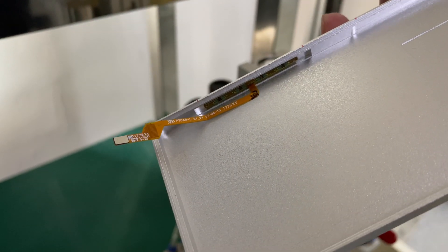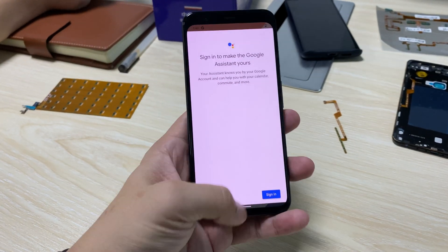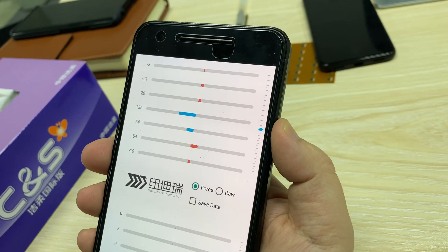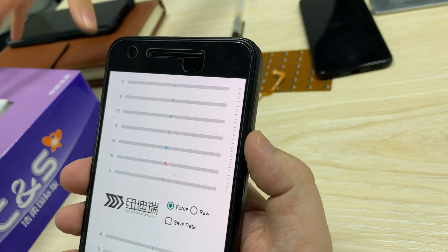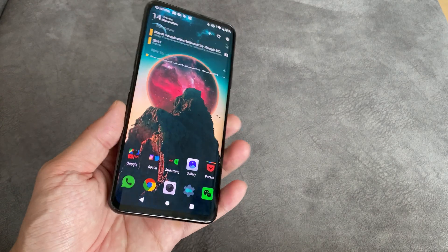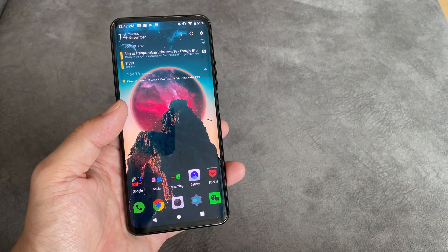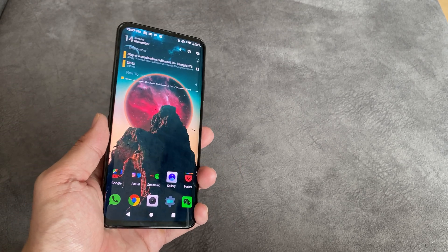Once it's on, that sensor can detect physical force — analog force — and translate it into digital information for your phone's processor, whether that's a Snapdragon 855 or whatever chipset it is. You can put these sensors anywhere — they don't just have to be on the side of a bezel. They can be underneath a screen, which is what Meizu did with their home button.